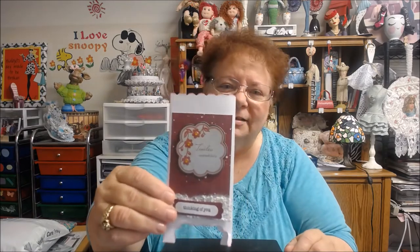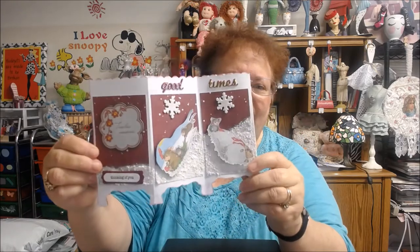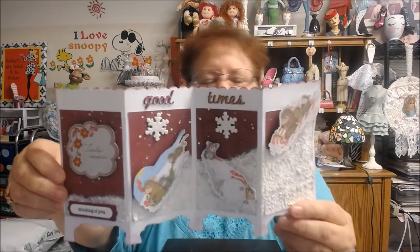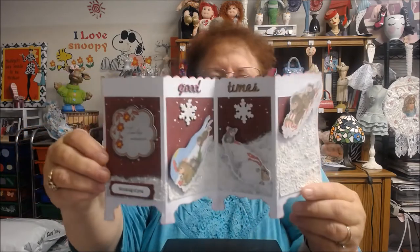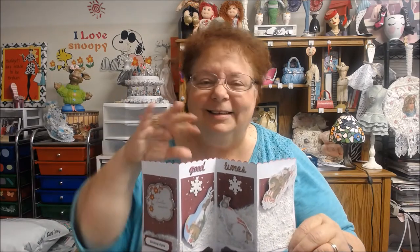This is the front, and it says Timeless Memories and Thinking of You. When you open it up, you can see where I have the little House Mouse stamps, and they're all kind of playing in snow. I think this is a card you'd give to a family member or a friend, because I think we all remember when we were younger how we loved to go out in the wintertime when there was a lot of snow and slide down any hill we could find.